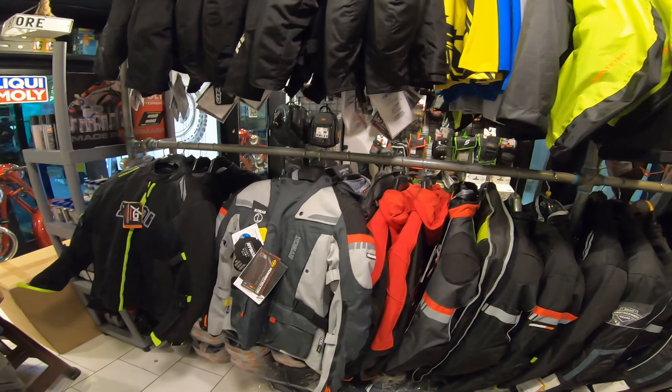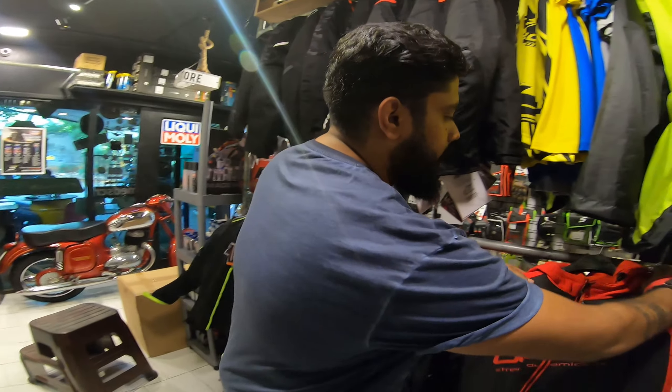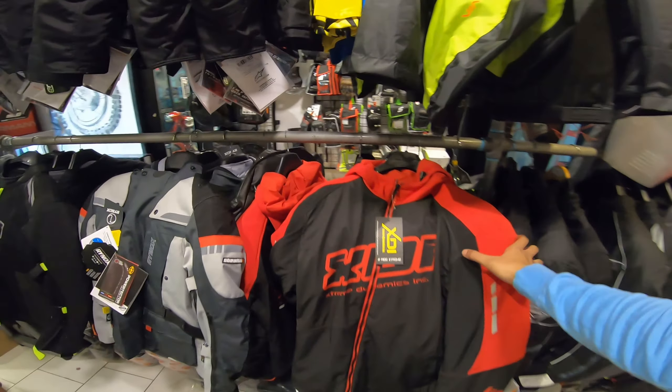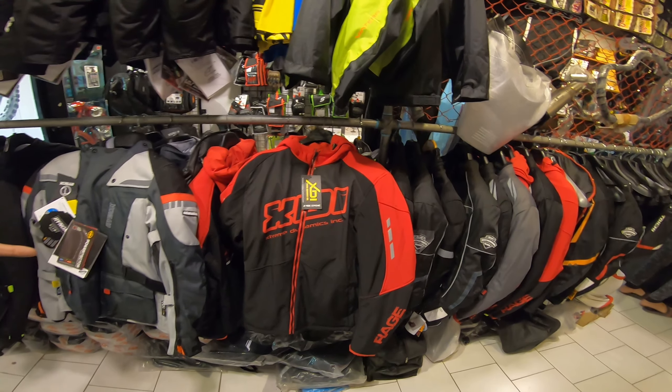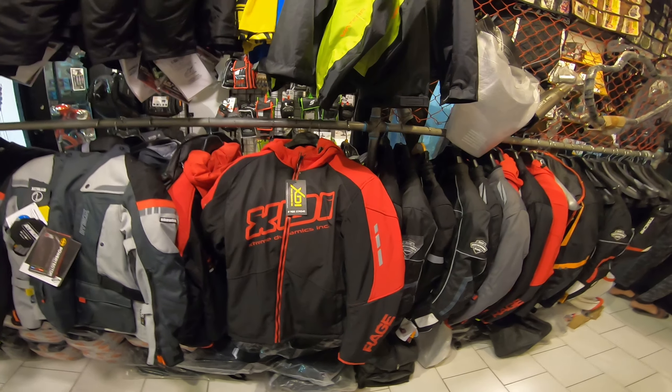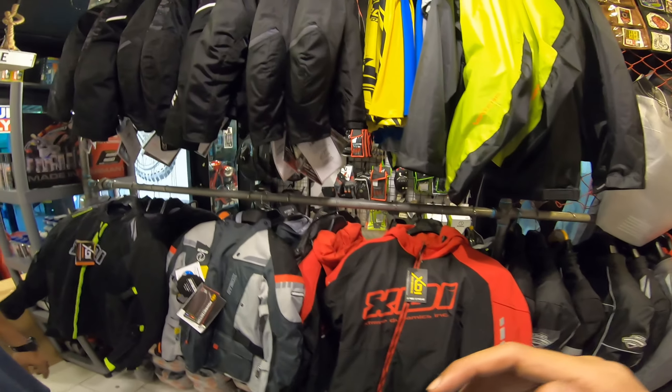We have a jacket range starting from around 4,900 - the best-selling one is the XDI one at 4,900. It's just like a hoodie for street use and doesn't have a lot of mesh in it. There's a 4,900 one with Level 1 armors in it, so for casual wear, city riding, and short fast rides it's very good.